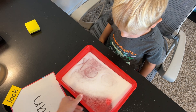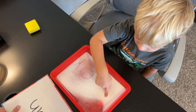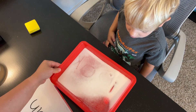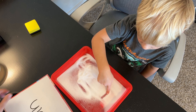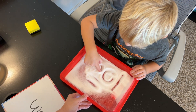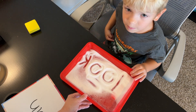Let's try again and this time I want you to do it without the picture card. I think we need to stretch the salt out a little bit. Great work, Declan.